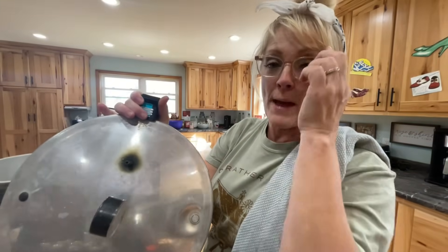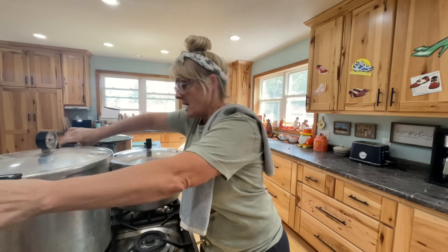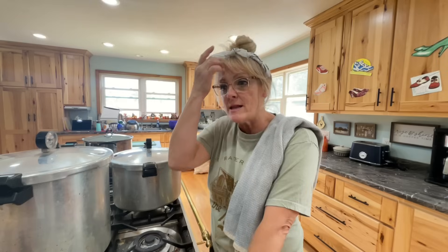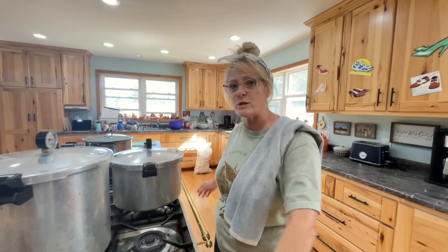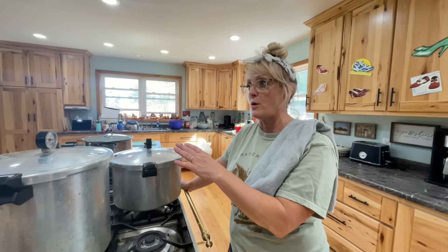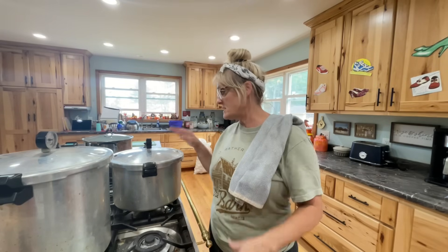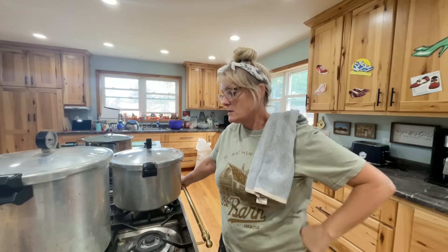I've noticed this time with canning that some of my burners get a little too hot — I did my corn and some of it came out like roasted corn. So I put a little more water in the bottom and switched up the burners. This front burner is perfect because it's not small but not big — it's medium. My other bigger burners, even turned down low, make the pressure go too high. I've had to play around with that.